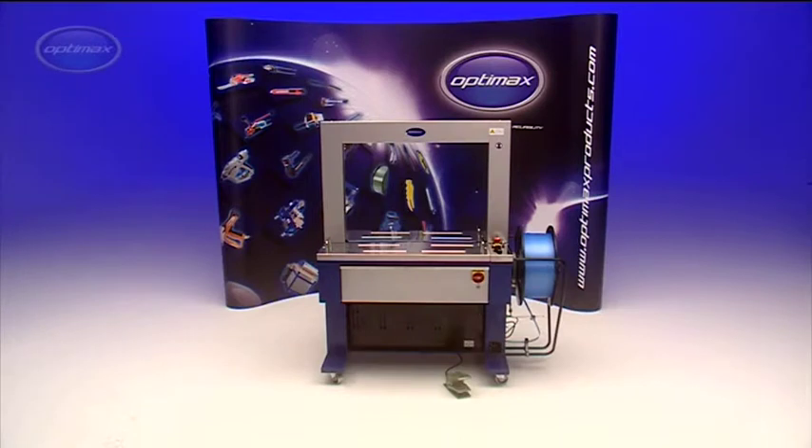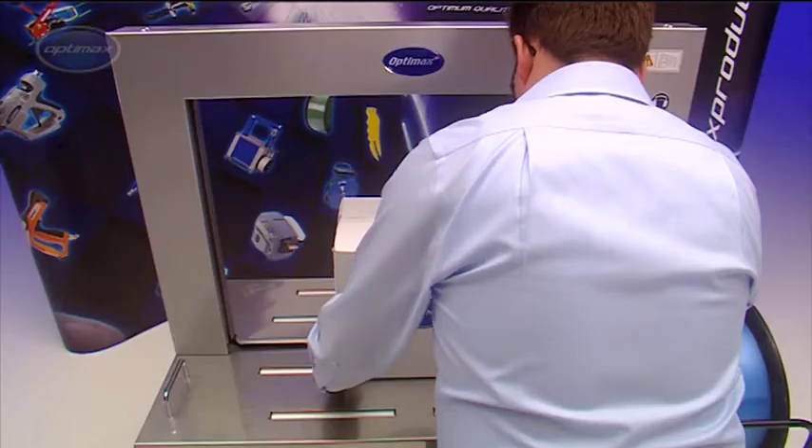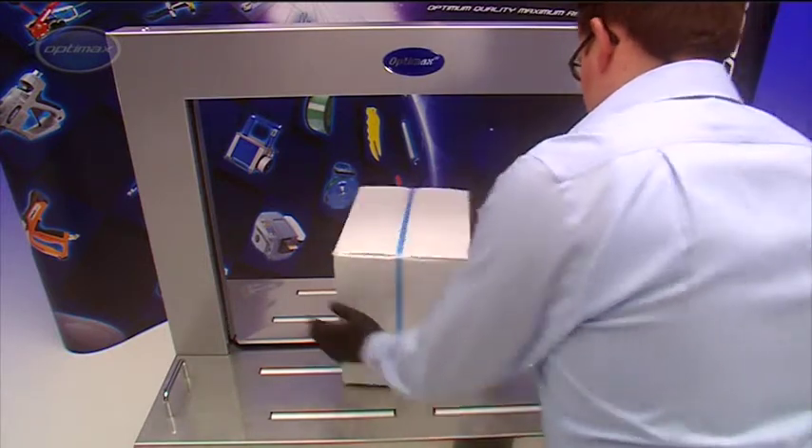The OptiMax AFS-900 automatic strapping machine is one of the most advanced in its class and is capable of up to 27 cycles per minute.